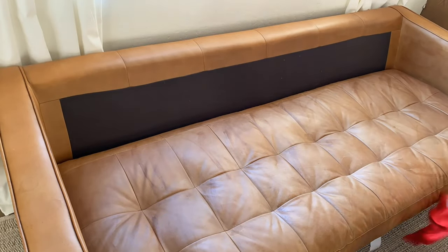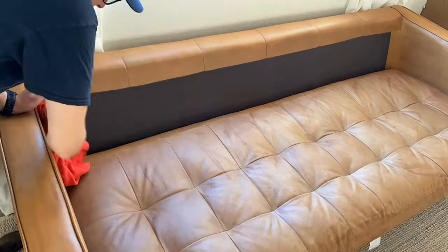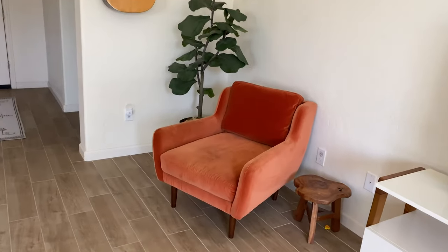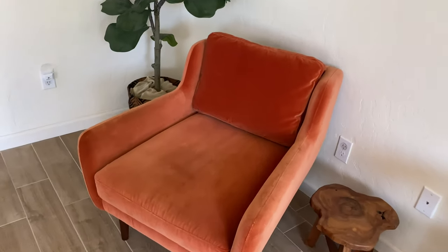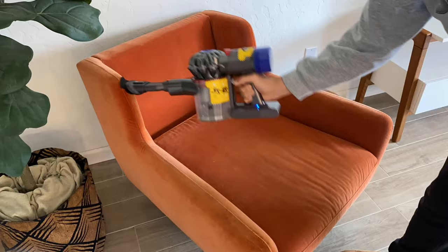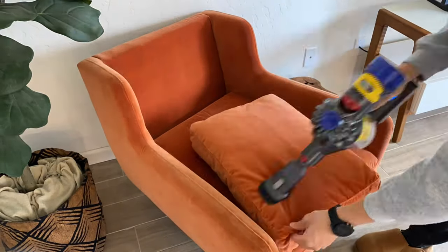The salve takes a little while to absorb, so while we wait for that, let's move to the other side of the living room where we have our Matrix chair. Like the sofa, this has a deep seat and is extremely soft and comfortable. There are not many negative things I can say about it other than, in general, velvet is just a little difficult to clean.